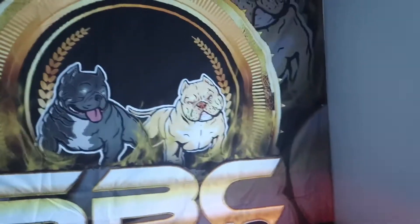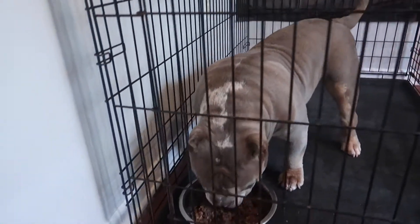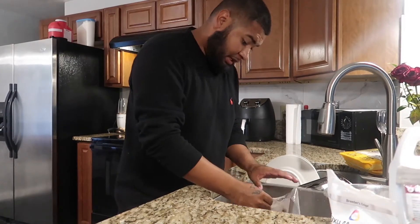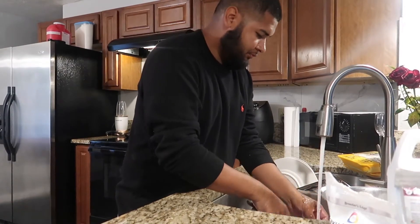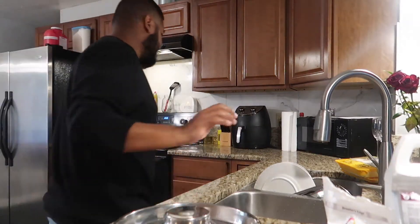He only goes in there when it's time to eat. They're already used to it, they already know how it is. What I do for my dogs might not work for your dogs — it might, it might not. You gotta try it out. I ordered these puppy bowls so they all can eat — ordered those off Amazon.